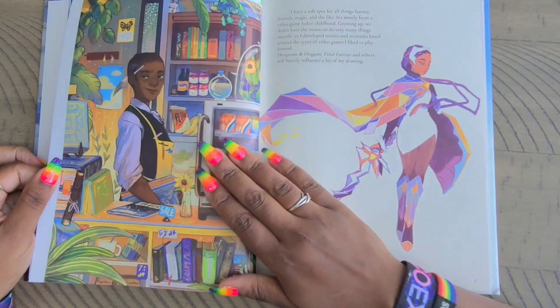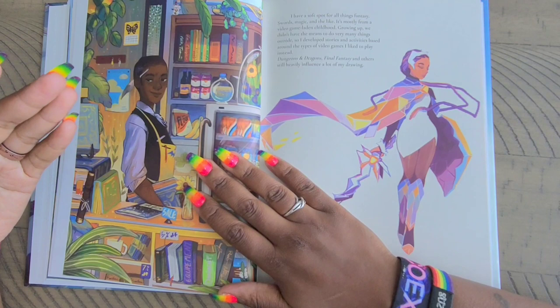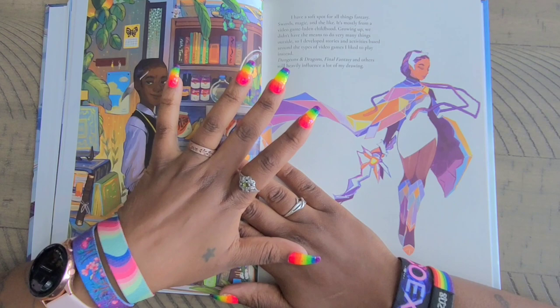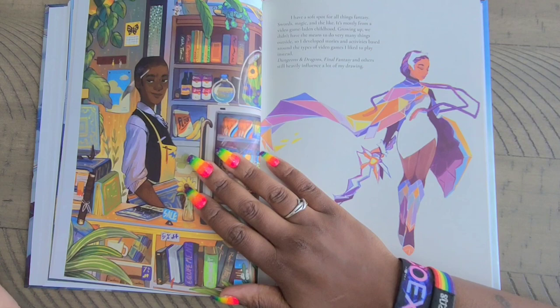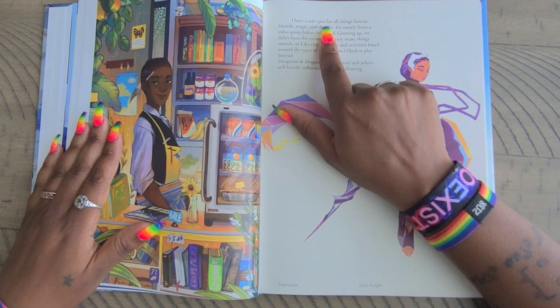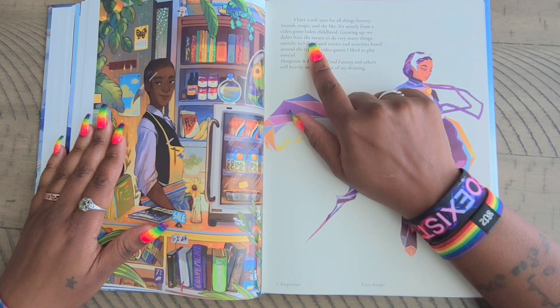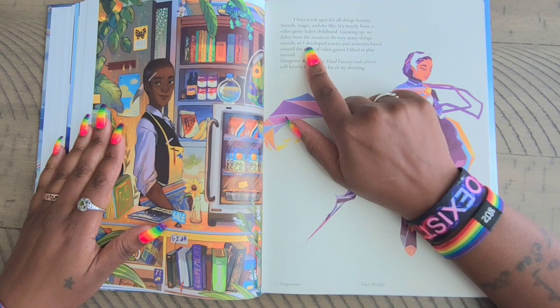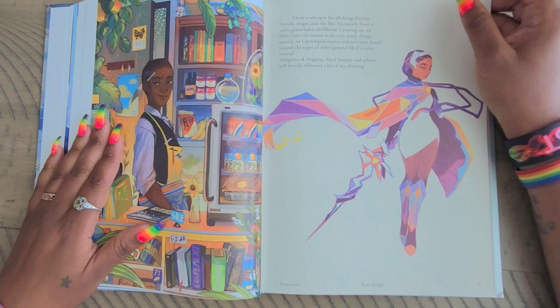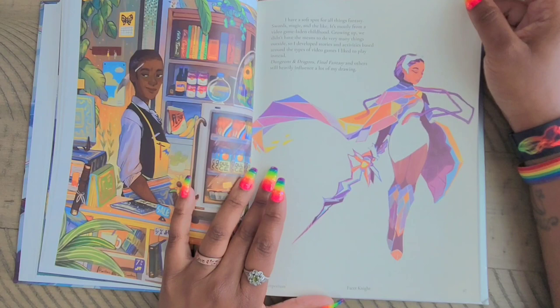You don't find a lot of artists in the diamond painting community who include stuff in the background — it's not just a plain background. I love the fact that she has a whole shop here, and it's called 'Emporium.' Then this is 'Facet Night.' It says: 'I have a soft spot for all things fantasy — swords, magic, and the like. It's mostly from a video game and childhood growing up. We didn't have the means to do very many things outside, so I developed stories and activities based around the types of video games I liked to play instead — Dungeons and Dragons, Final Fantasy, and others still heavily influence a lot of my drawings.'